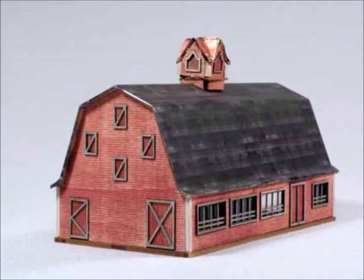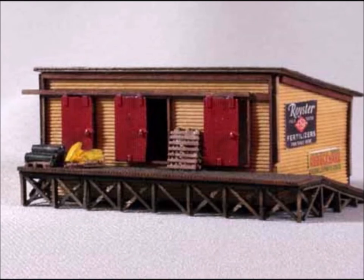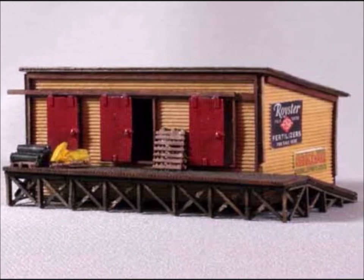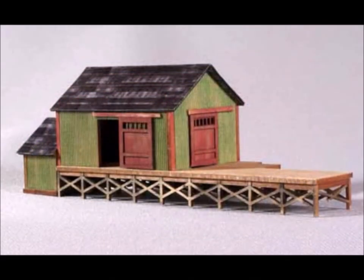It looks pretty much better than I could ever paint, and I do paint a lot of stuff. This weathering powder primarily works on wood and wood kits, but it's not the only thing it'll work on.